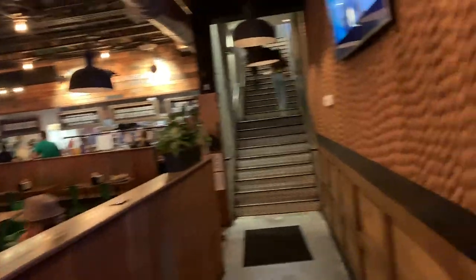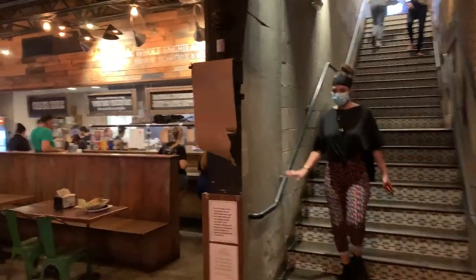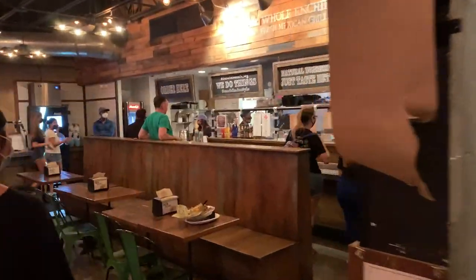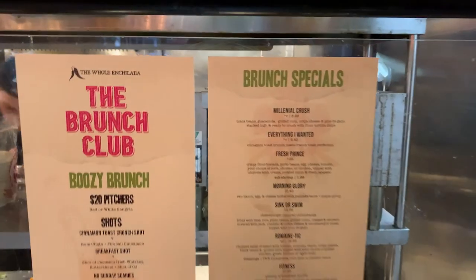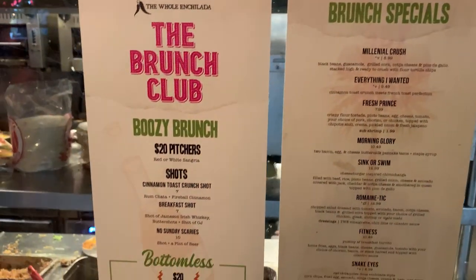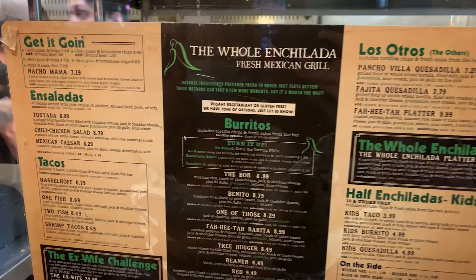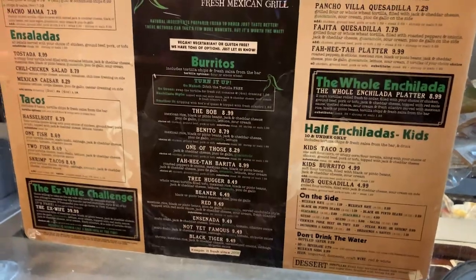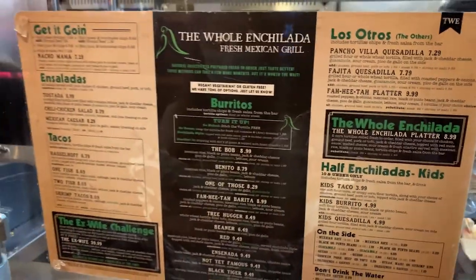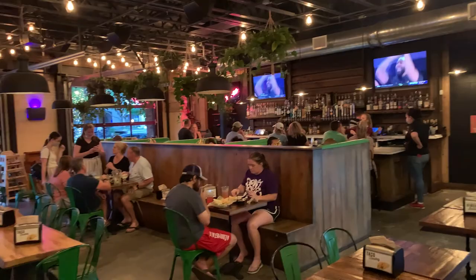Here's what the inside looks like. Looks like they've got an upstairs and it looks like you order right up here up front. Here's their menu — they've got some brunch specials and over here is their actual full menu. There's the whole enchilada right there. They also have a full bar over there, outdoor and indoor seating.